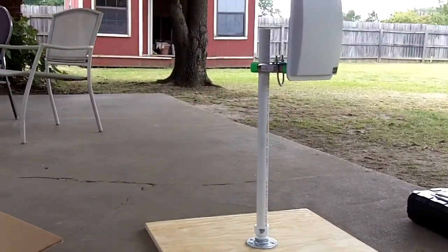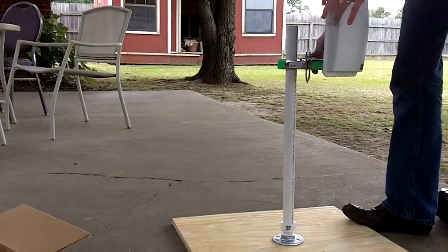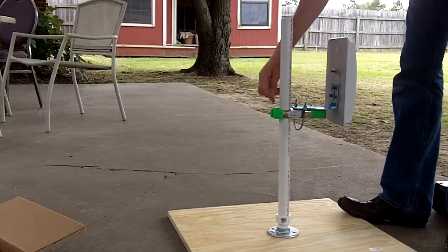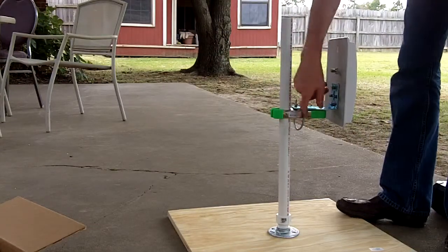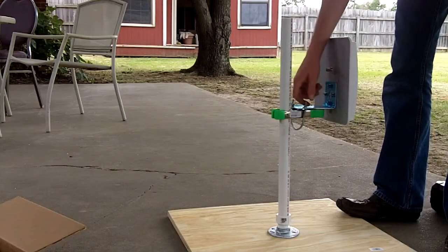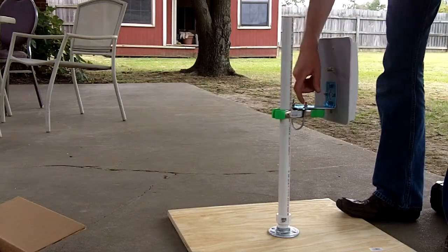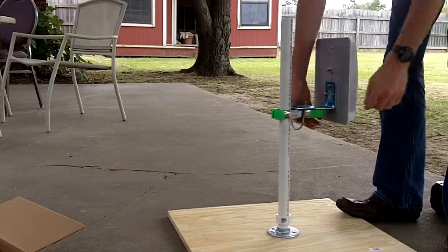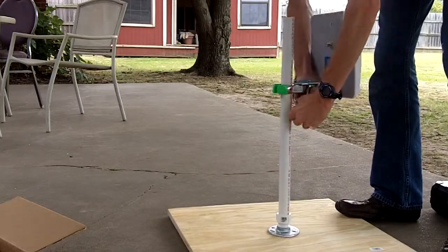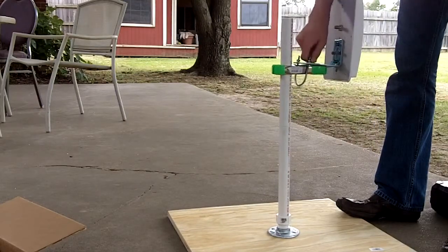I'm going to set the camera down so you can see what it looks like to move the antenna up and down. At all times I try to keep the actual bolts as high as I can, because that seems to provide a little bit stronger grip. It's pretty strong all the way up and down, but I've noticed it's definitely tighter if you keep the clasp at the top of the mount. When I'm moving it up and down, I take my thumb and pull down on it to make sure it doesn't slide down — when I pull down it just stays where it should.